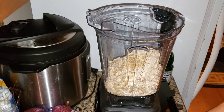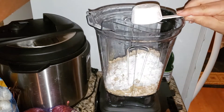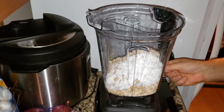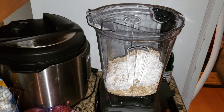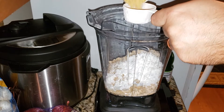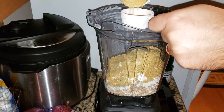We need a quarter cup of cornstarch — there's the quarter cup of cornstarch. And I don't think you can have too much nutritional yeast — nooch.